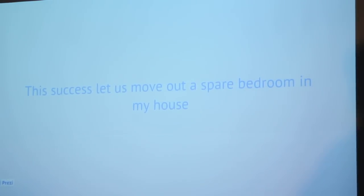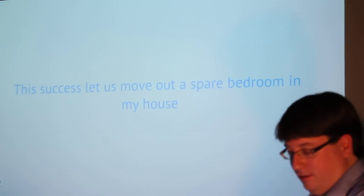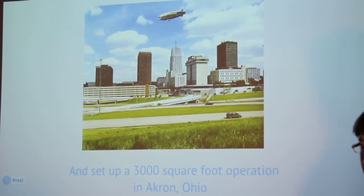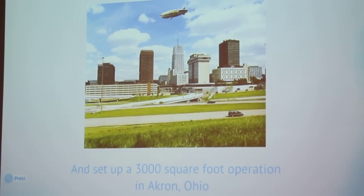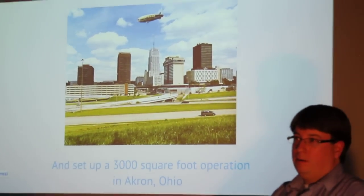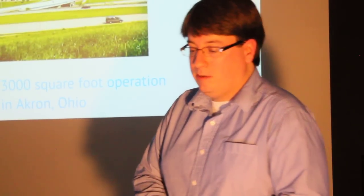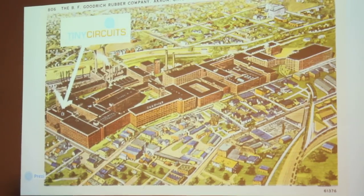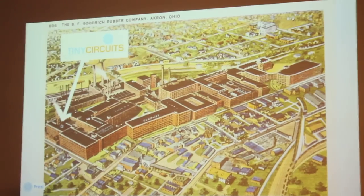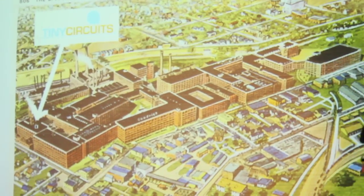This success let me move out of my house — I had everything set up in the bedroom with soldering, which kind of sucked. We moved into a 3,000-square-foot facility in Akron, actually in the Canal Place Complex, which is the old BF Goodrich River Plant. If you're familiar with the Akron Incubator or the Global Business Accelerator, we're over in the industrial side of the complex — a pretty cool and low-cost facility. At one point, it was the largest rubber factory in the world.